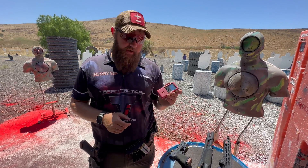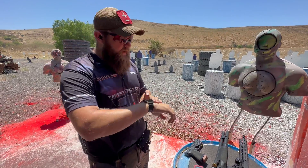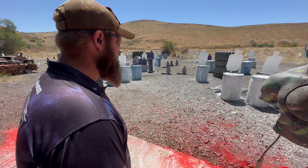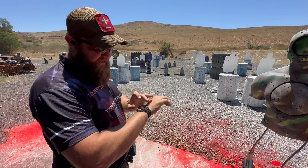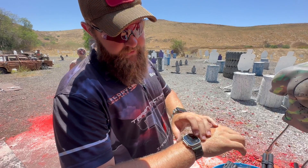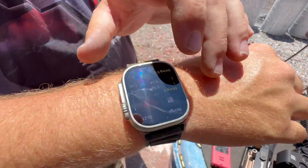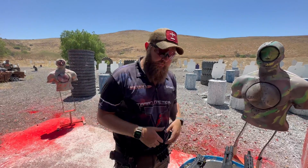Instead of carrying a dedicated shot timer around, if you already have an Apple Watch you already have a shot timer. All you have to do is download it. I'll show you how it works — I'll just do a quick draw, fire two shots. Not the best hits, but still two hits, and it shows me the time was 1.18. You just swipe left and it'll show you all your strings. You can adjust the settings too, so that's cool in itself.